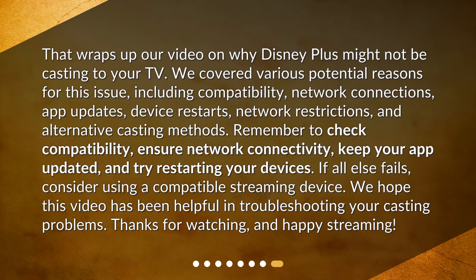If all else fails, consider using a compatible streaming device. We hope this video has been helpful in troubleshooting your casting problems. Thanks for watching, and happy streaming!